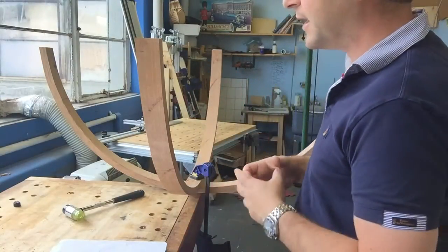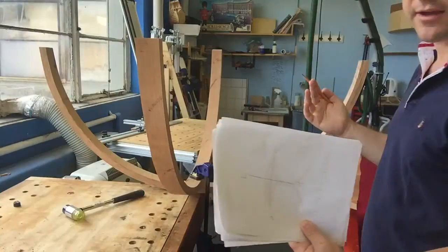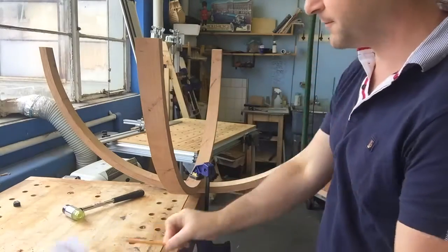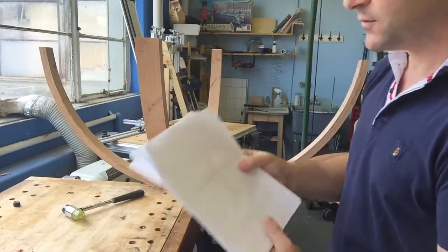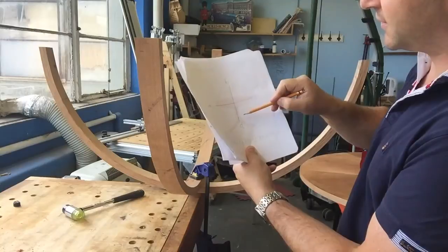Now, normally when you're checking for square you would measure diagonal to diagonal, but it doesn't work in this case because I haven't got diagonals to measure. So what I actually have to measure is A to B, B to C, C to D, and so on. I've just done my first set of measurements and found that A to B and B to C were shorter than the others.